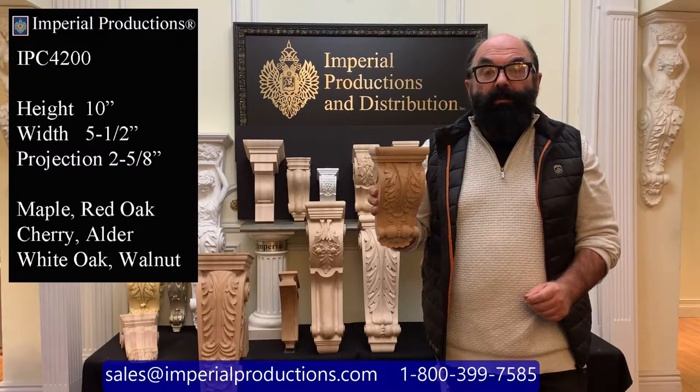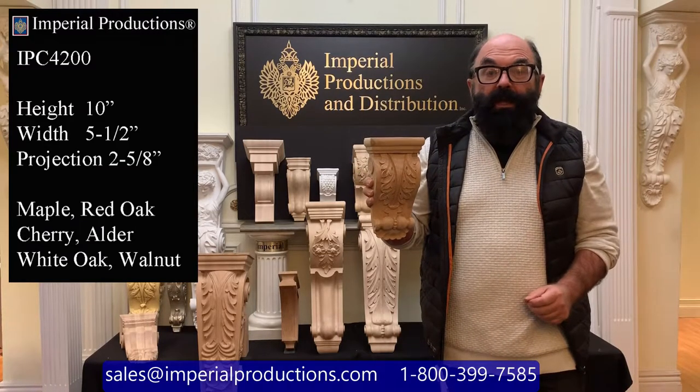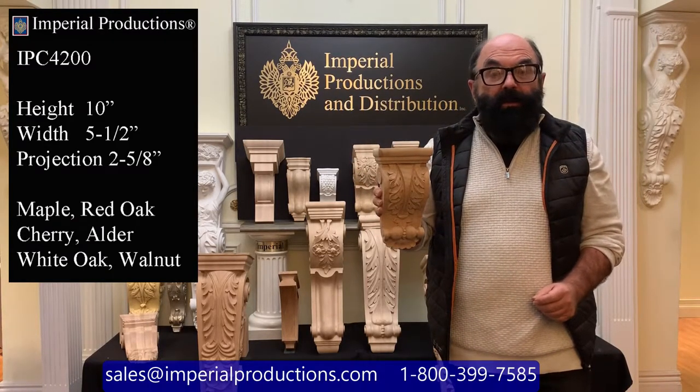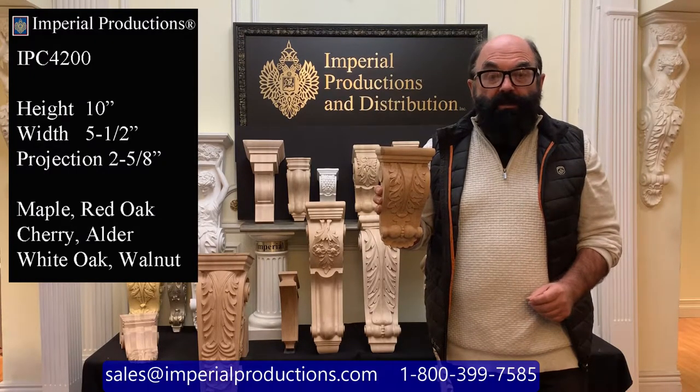Hi, I'm Martin Richards for Imperial Productions. This is the IPC4200. It is part of Imperial's collection of hand-carved corbels and consoles.